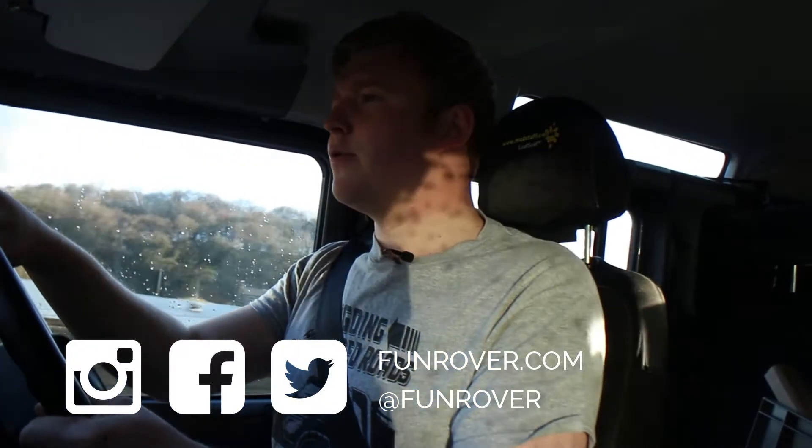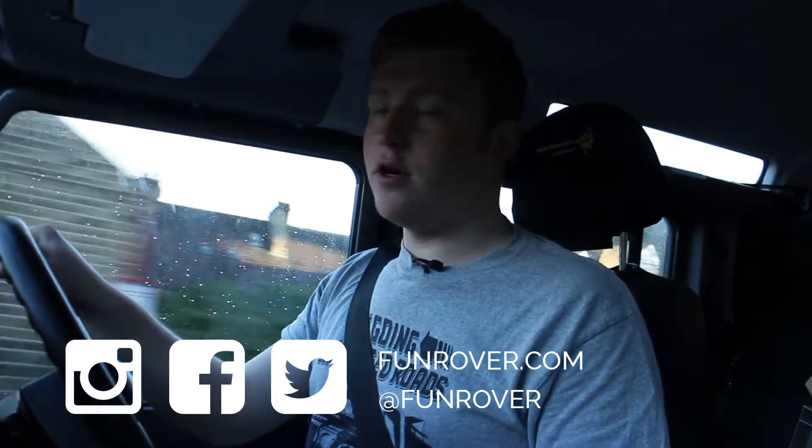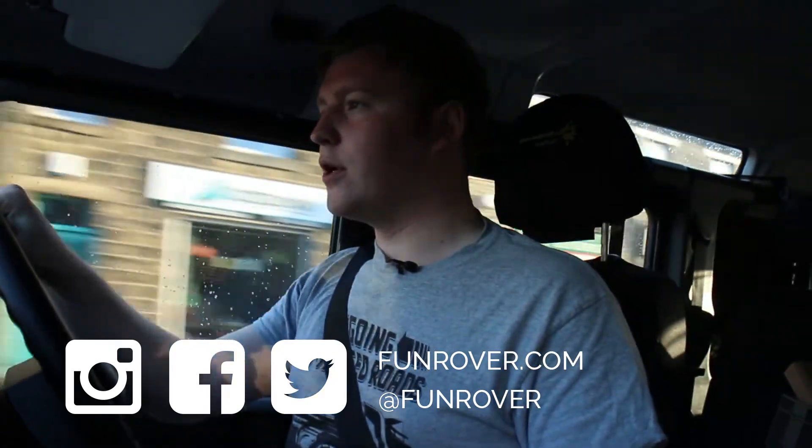If you enjoyed this episode of Fun Rover TV, go ahead and check out our YouTube channel — we've got plenty of other videos with so many more coming. You can also find us on the internet at funrover.com. We have an online store, so go ahead and visit that. To get in touch, you can email us at hello@funrover.com, and check us out on social media — we are at funrover. And I just got completely blanked by a Land Rover Defender driver. Nice one. Remember, where we're going, we don't need roads.